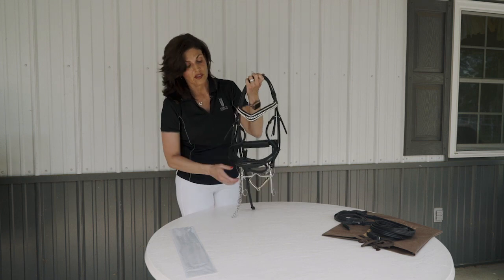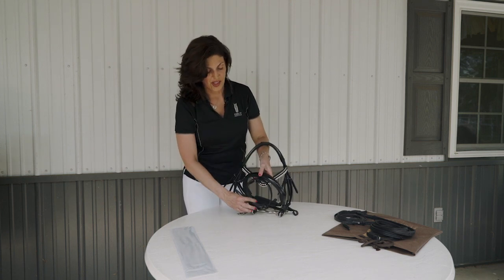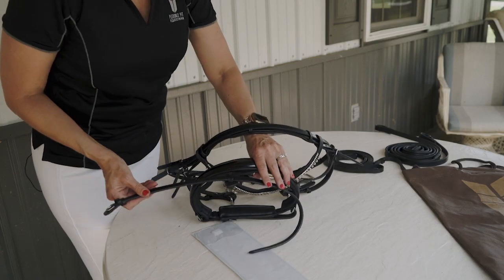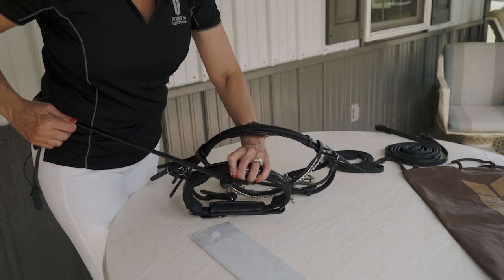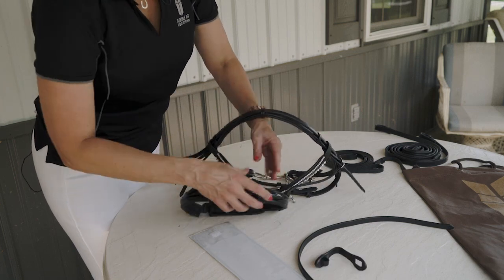Please note: if you are using this bridle as a double bridle, you will want to remove your flash nose band. This converter nose band can be easily removed by pulling the strap, opening the tab, and removing it.